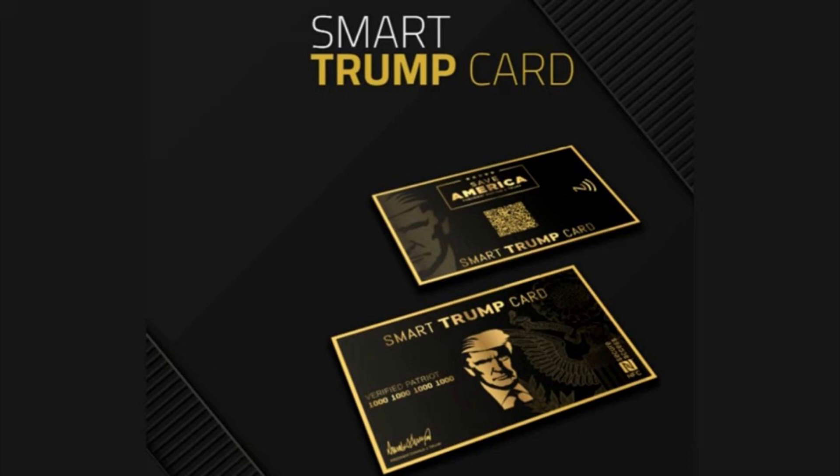Hi everybody. How are you? My name is Charles I. I'm a proud patriot, like you, and today in this honest review I am going to tell you everything you need to know about the Smart Trump card.